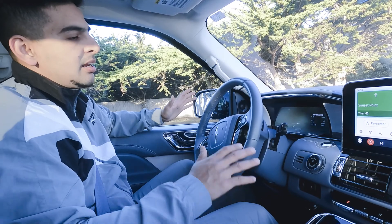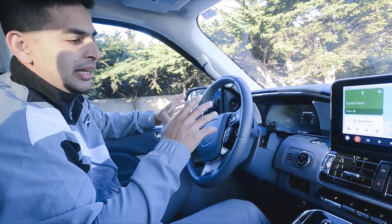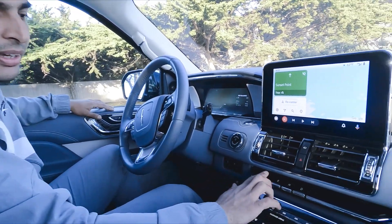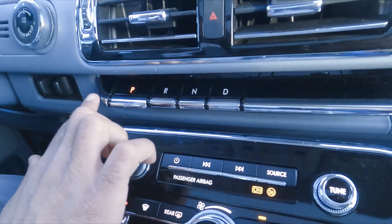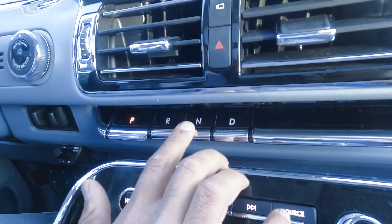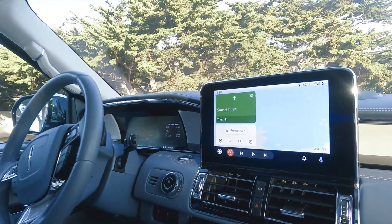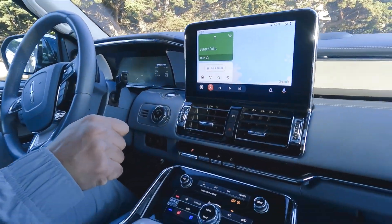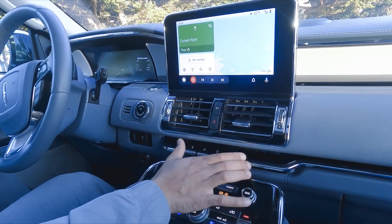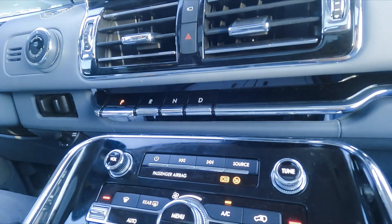If you see, there is a lot of gauges and buttons to explain. I'm gonna start with the drive gauge. We have the beautifully blended gauge buttons — drive, neutral, reverse, and park. There's no more big traditional gear joystick. They've converted it into a beautifully blended panel.